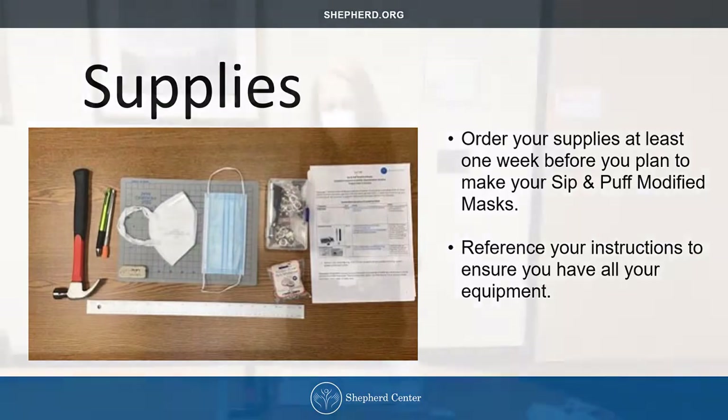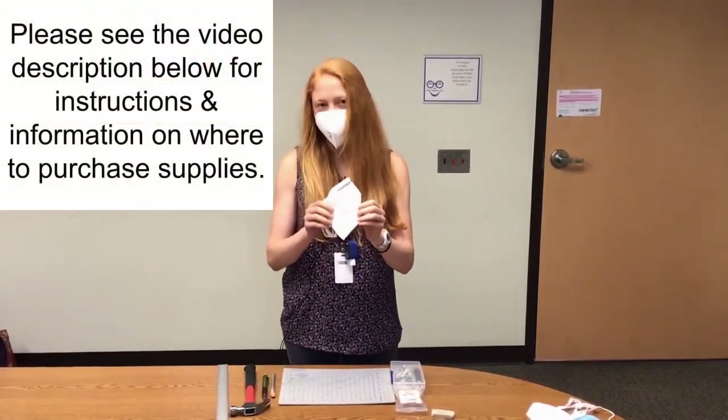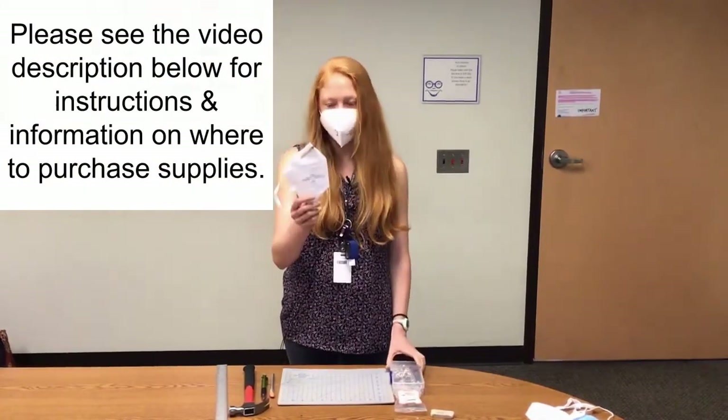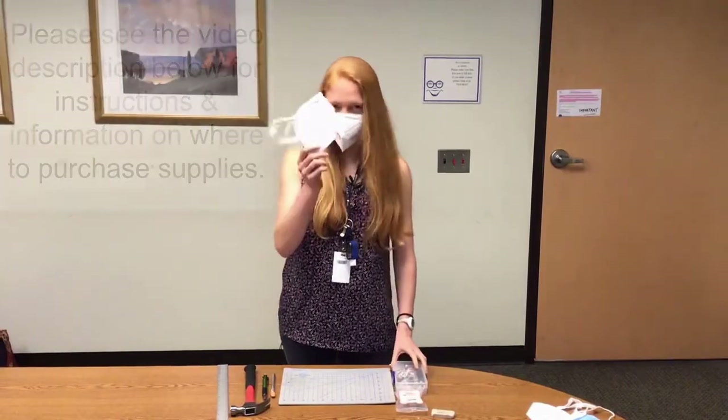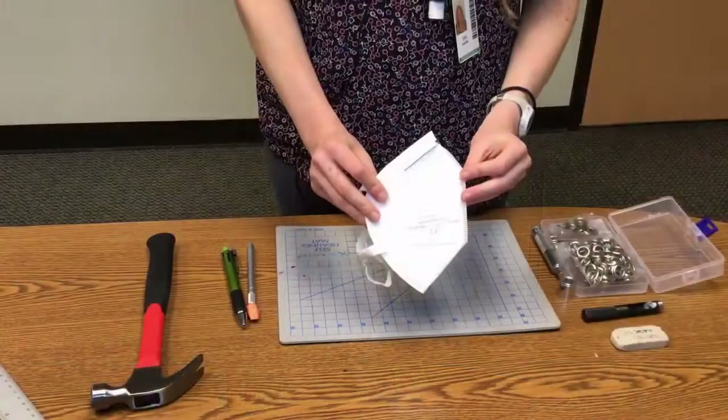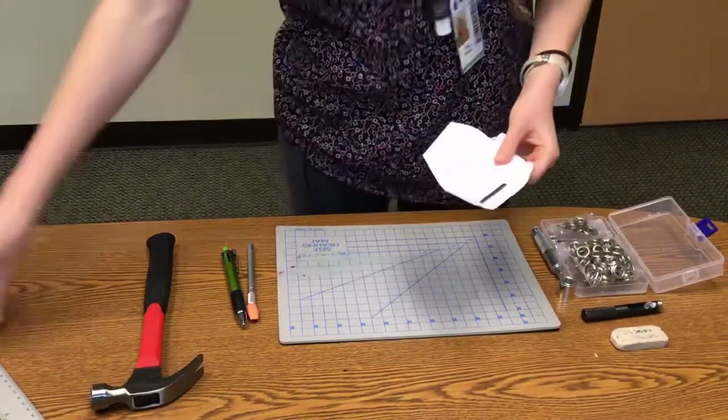We are making a sip-and-puff straw adapted KN95 mask. We will start with an unmodified mask, just straight out the box — a KN95 — and the first step is to measure out your hole punch location.